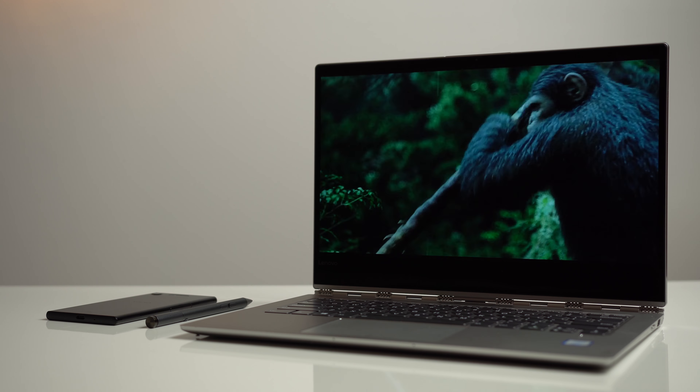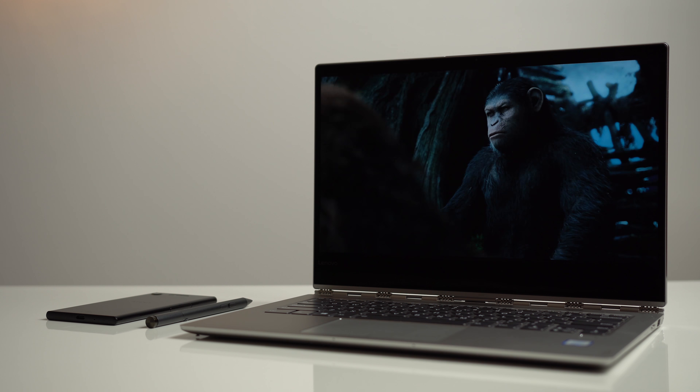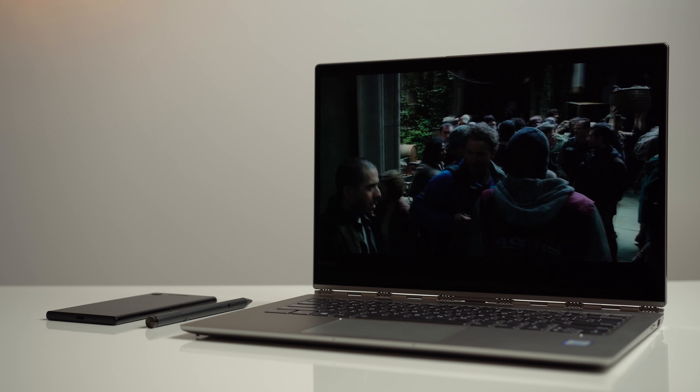Battery life is amazing on this thing, and that's one of the advantages of the 8th generation CPUs. More cores means more efficiency, and because they're not clocked so high, things do a lot better. I was able to go about 12 hours before needing to charge, which is absolutely amazing compared to the previous generation of Yoga laptops.